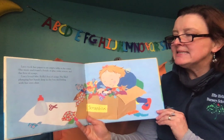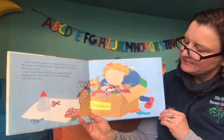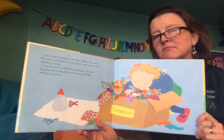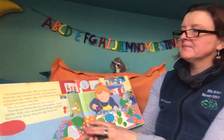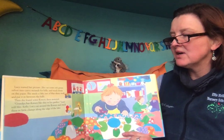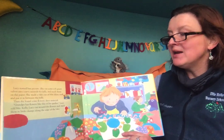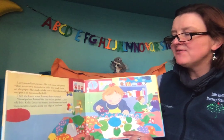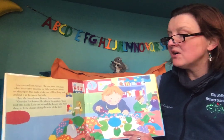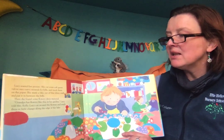She liked plunging her hands deep in the box and feeling with her fingers. Lucy started her picture. She cut some soft green velvet into curly mounds for hills and stuck them on the paper. She made a lake out of blue shiny stuff and put it in between the hills. Then she found some flowery dress material. Grandpa has flowers like this in his garden, Lucy told Mrs. Kelly. Lucy cut around the flowers and stuck them in little clumps along the edge of the lake.